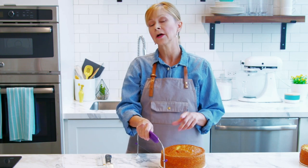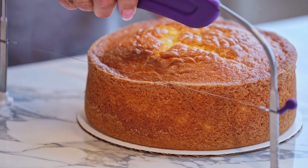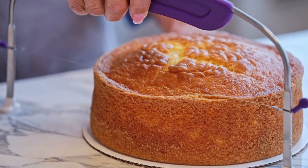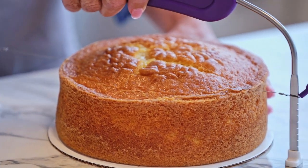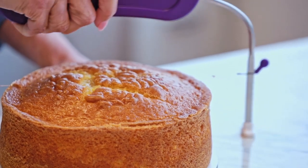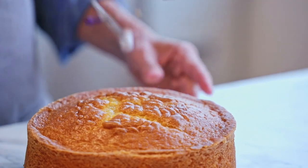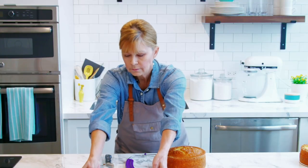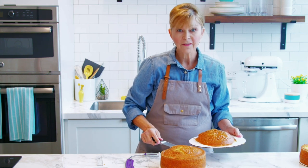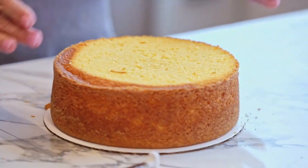I'm going to show you how to use the cake leveler to level the top, and in a minute I'll show you how to change it for the torting purpose. As you can see, it's going to slice in right below the dome. All you have to do is just move it straight through. I'll pick up that dome — I'm getting an awful lot of cake here for next weekend's cake pops. And you can see I have a really nice level surface.